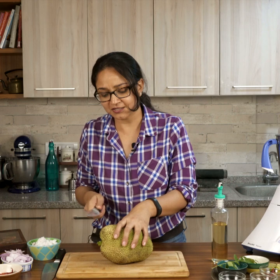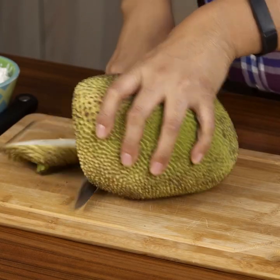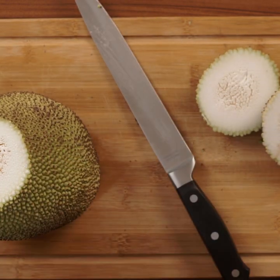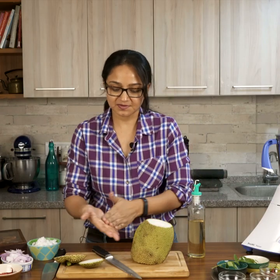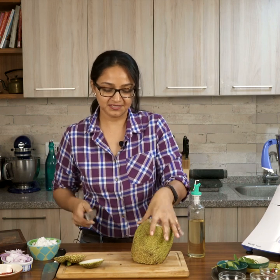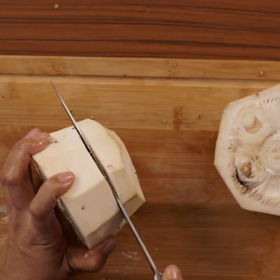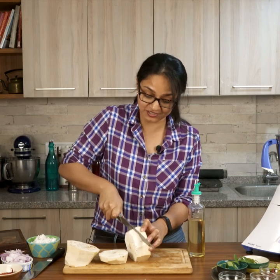I'm going to take out the skin and oil my fingers as well as the knife. I'll cut just one part of it — it looks really nice, tender, and perfect. Notice it's already feeling sticky, so I'll generously oil my hands and the knife. Be very careful if you have a sharp knife. There are a lot of seeds in jackfruit — don't remove them, as the seeds can be eaten and taste delicious in the curry.